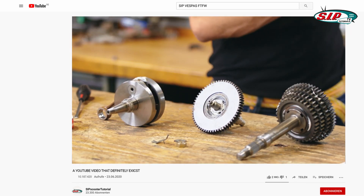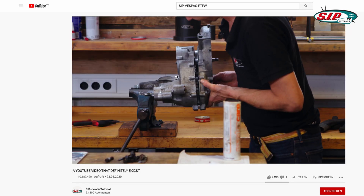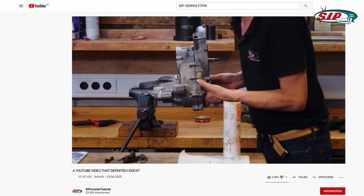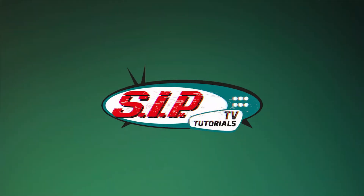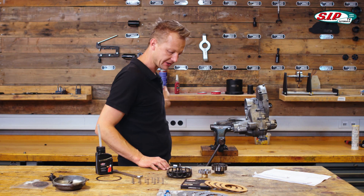Last video we assembled the main secondary and crankshaft, plus nailed the mounting of the two engine halves. Now we're going to place the clutch and its cover. To finish the engine from the other side, which is the left hand side, we want to build in the clutch and cover it with the clutch cover.